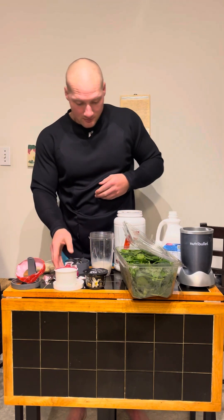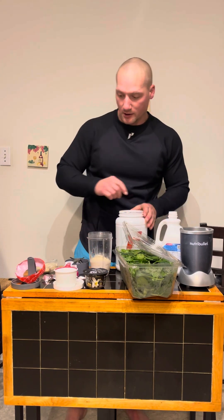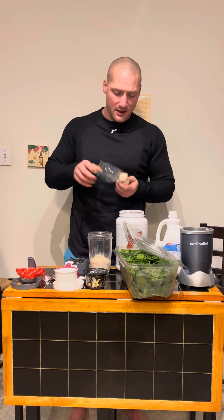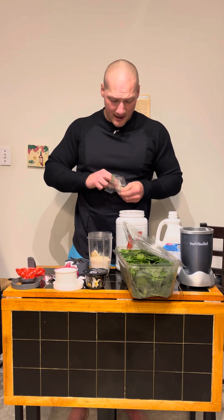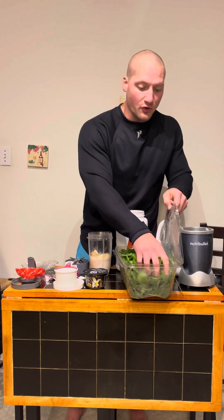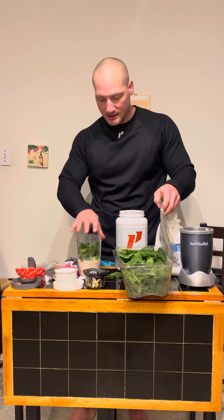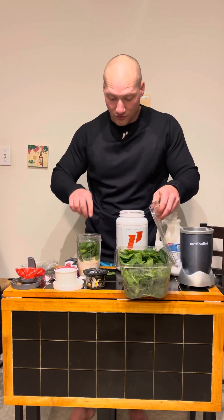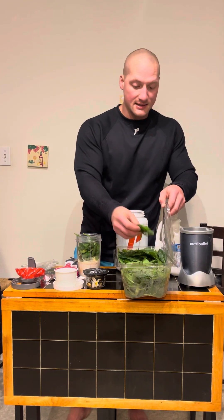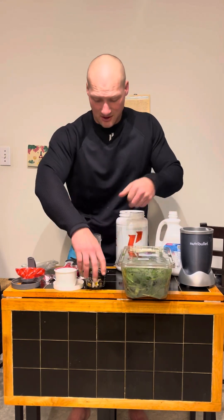Cup of this, one scoop of peppermint bark Level 1 — you can do two scoops if you want. I'm also adding a banana. I don't know how this is gonna go with the mint, but hey, we're sending it today. I use frozen spinach. I found that it actually mixes up a lot easier when it's frozen. You can use raw spinach straight out of the bag — completely up to you — but I'm using frozen spinach.